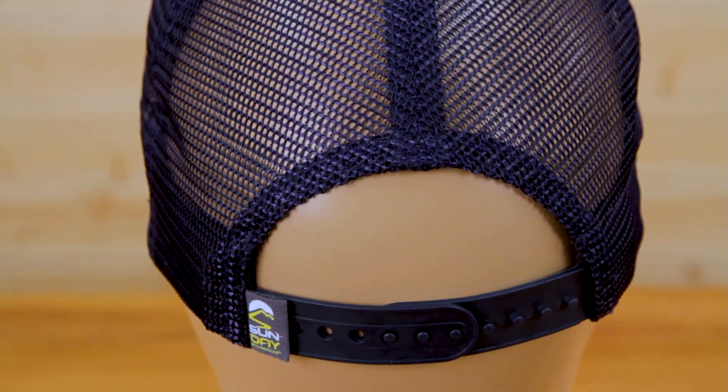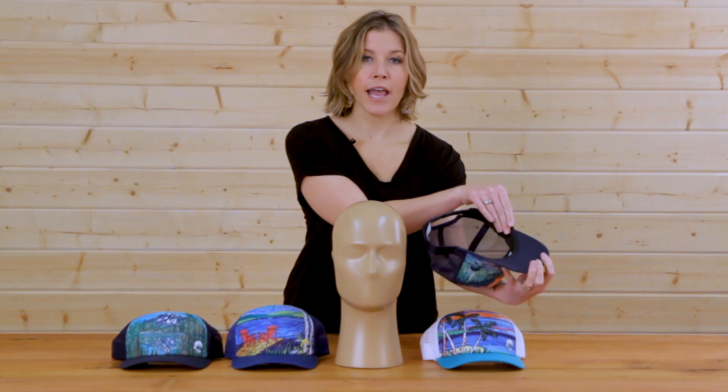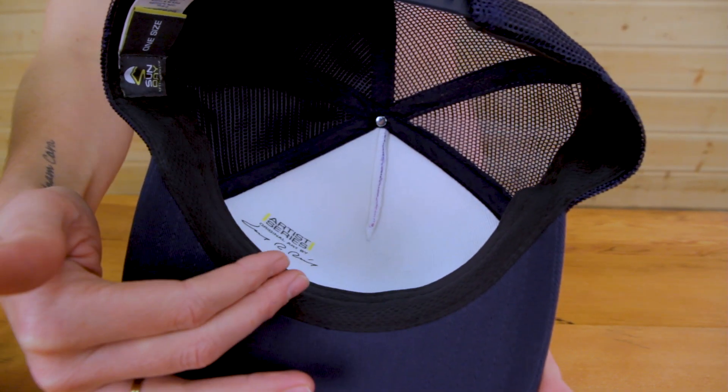We've made sure that your trucker is as comfortable as it could possibly be. We've included a wicking mesh sweatband to help wick moisture away when you're on the go, and now I'm excited to introduce you to something you will not find on any other trucker hat.